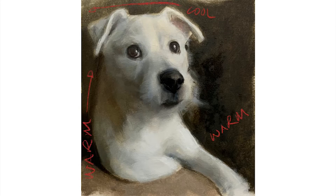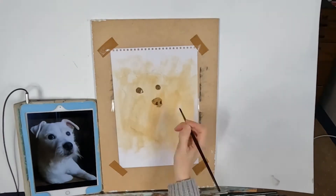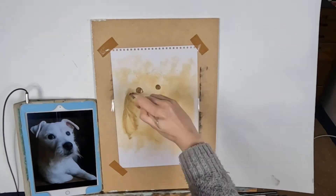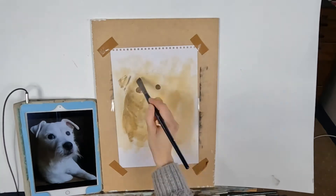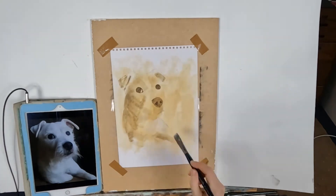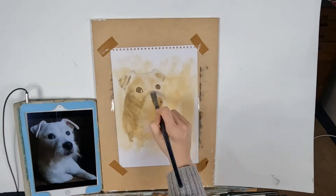I also wanted to quickly show you the color shifts between warm and cool in the next diagram. Now we'll move on to the time lapse video so you can see my process as I move through the painting layers. The main issues you'll have painting a white dog are that it takes on all the colors of its background, and on top of that you also have to contend with really subtle color shifts of temperature.